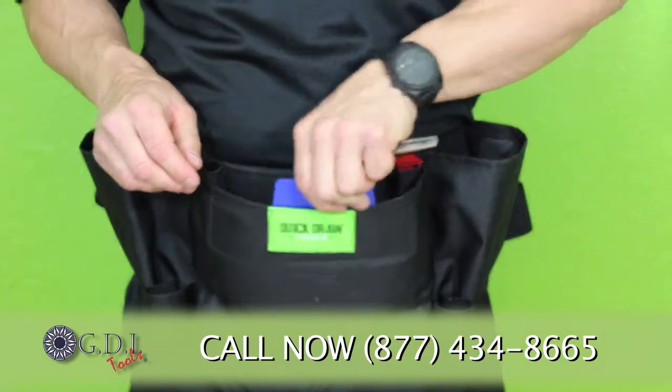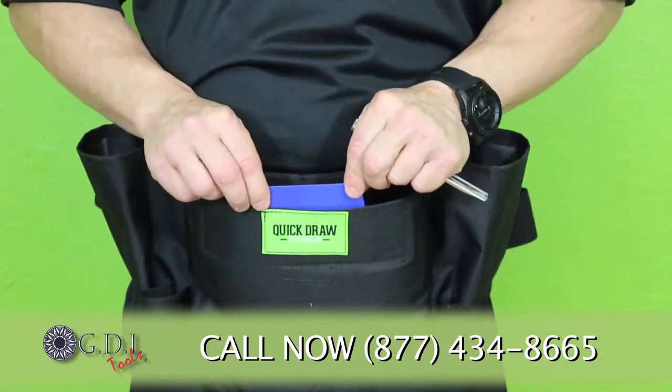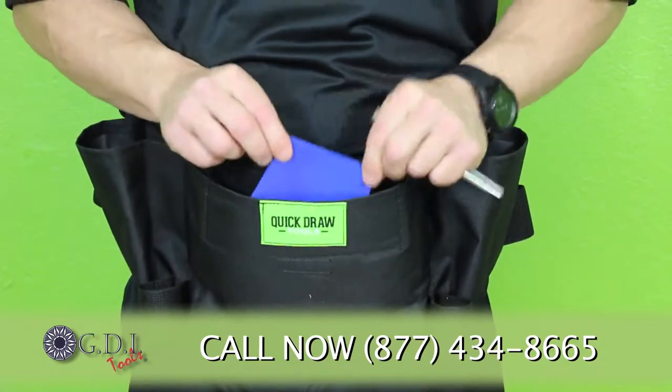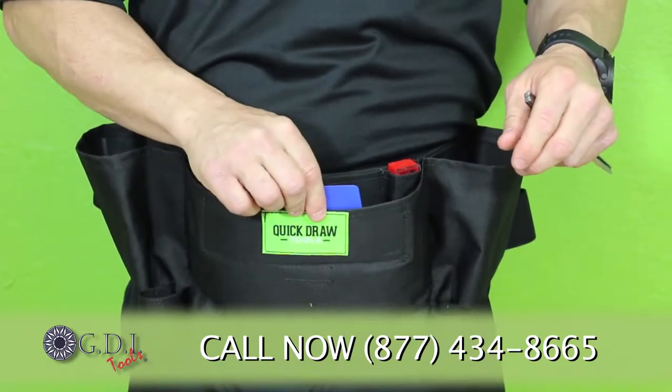There's also a dry card holster. This dry card holster has been made at the perfect height and position to hold your hard card, so that you can easily grab it anytime you need to.